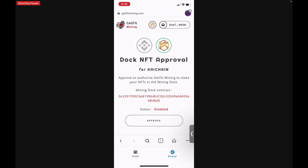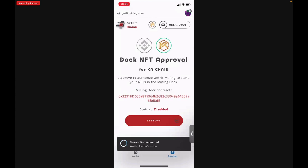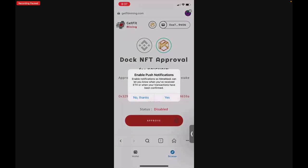Tap Approve. MetaMask will ask you to confirm that you want to spend .00014 KEC, which doesn't even reach the equivalent of a penny — you'll notice it shows 0.00 to approve on the Ki Chain. Tap Confirm. The transaction has been submitted and is now complete — you have approved GetFit Mining to stake your NFT.